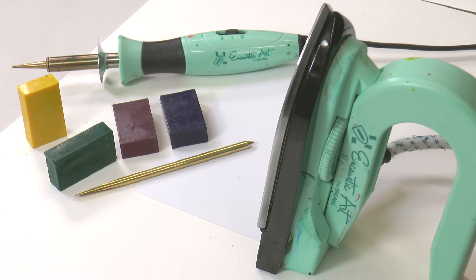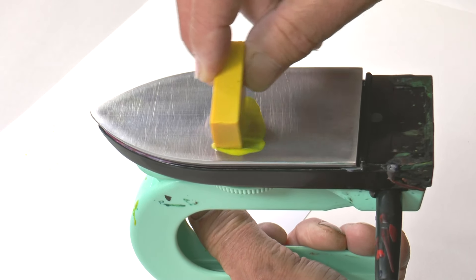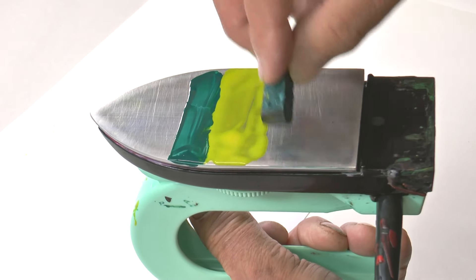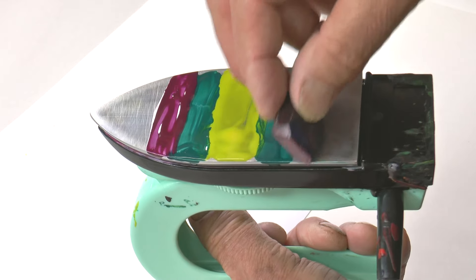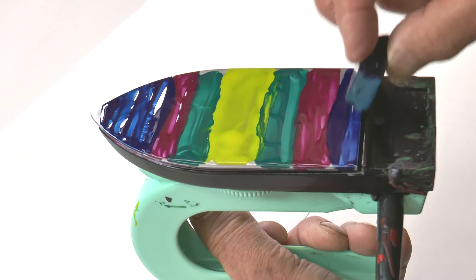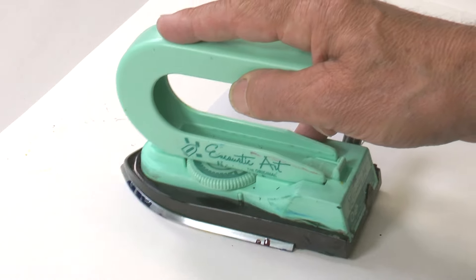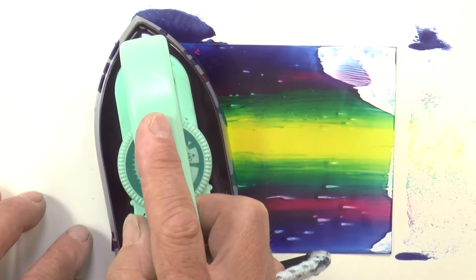Learning encaustic art is fun, and fantasy is a great way of working because you can apply the colors as normal in bands on the iron and then put them on the card and work into the results. Here we're using several bands of color, light in the middle getting darker and darker, with reflected same colors on both sides. Then just bed the iron down on the card and slide it across.